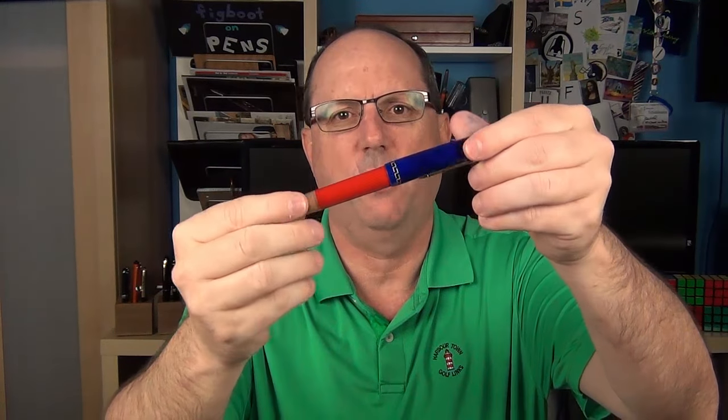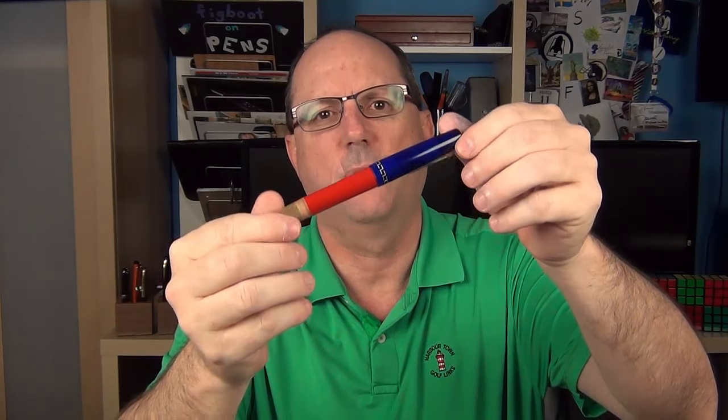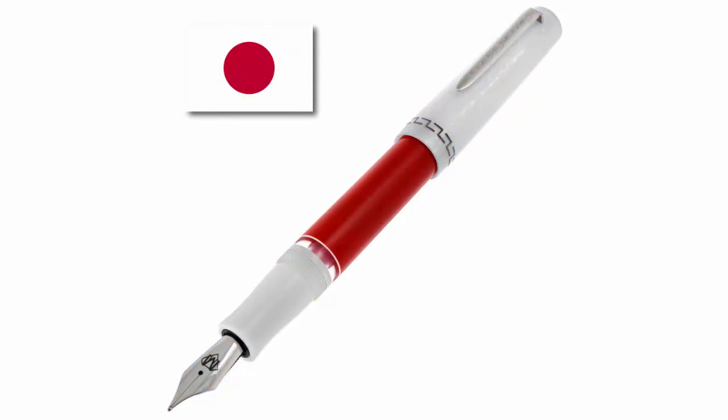The color scheme for each pen is derived from a flag relating to the city, whether it be the flag of the city itself, a state, or the country as a whole. In the case of New York, the blue, red, ivory, and gold colors were inspired by the state flag of New York. Here's the London model inspired by the Union Jack, and here's the Tokyo taking its colors from the Japanese flag.